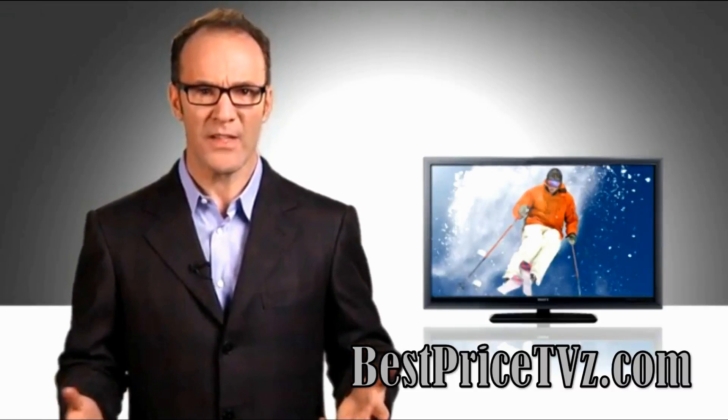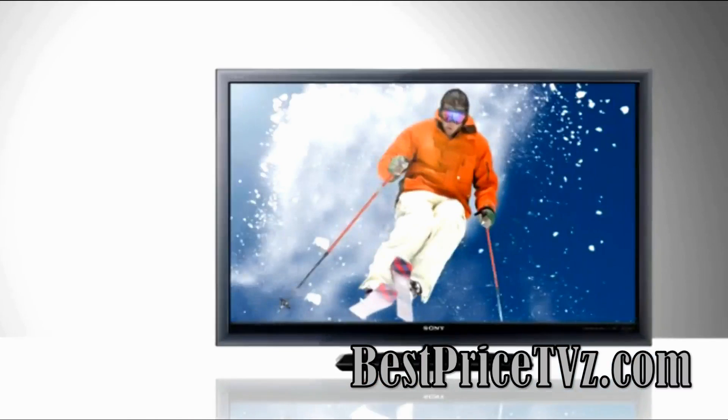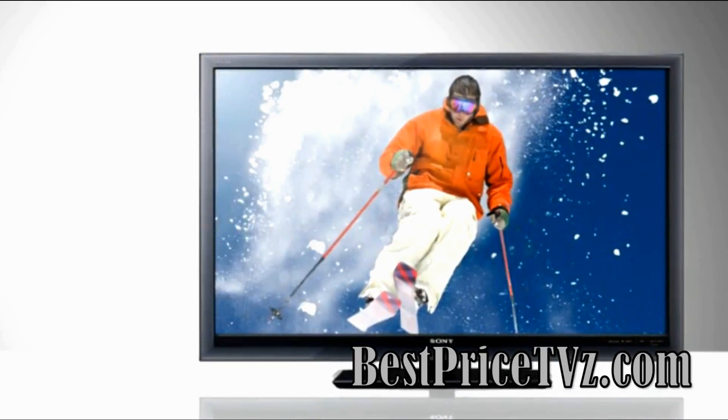At this point, you might be asking yourself, am I always going to have to wear glasses to watch 3D? And the answer is no. While 3D TVs are currently available using either active shutter or passive polarized glasses, one method requires none of them.